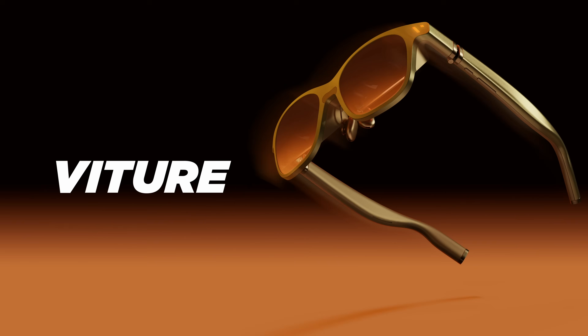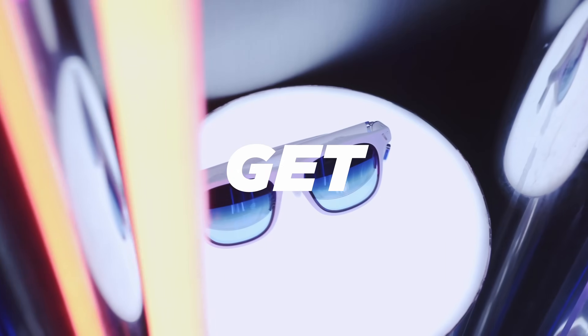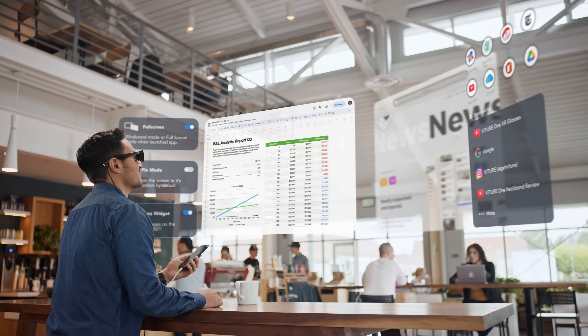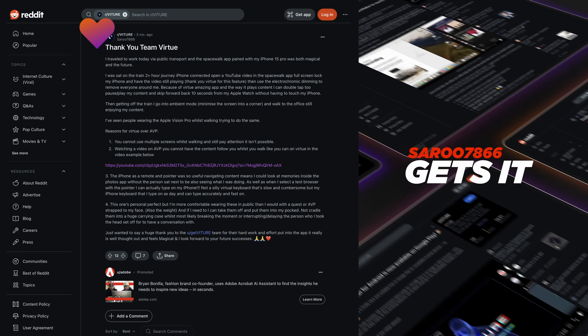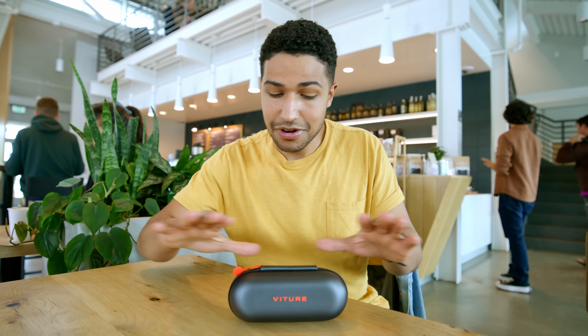Hey, what's up guys? So today I got another awesome tech review for you. We're talking about the Vitura Pro glasses and we're gonna take their Spacewalker app for a test drive. This app has had a ton of buzz from iPhone and Android users and now finally we got MacBooks compatible with it. So there's a lot to unpack here — let's get started.